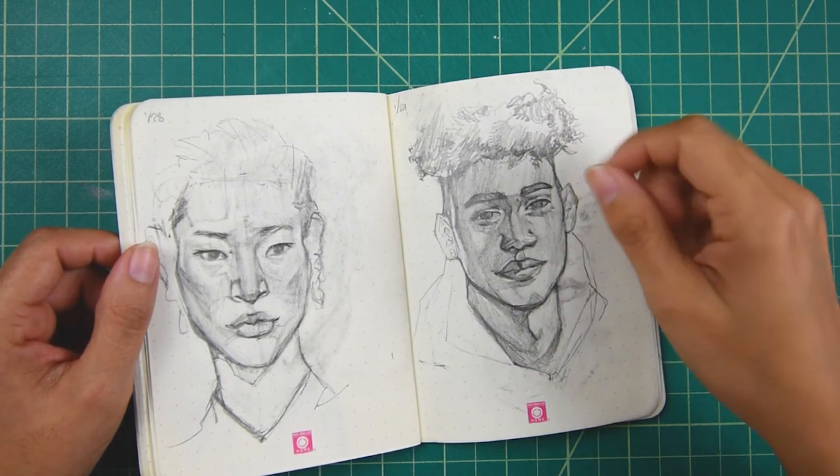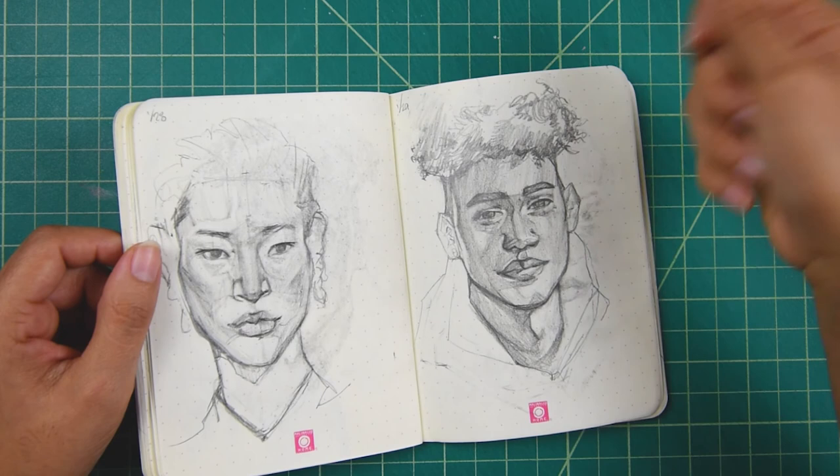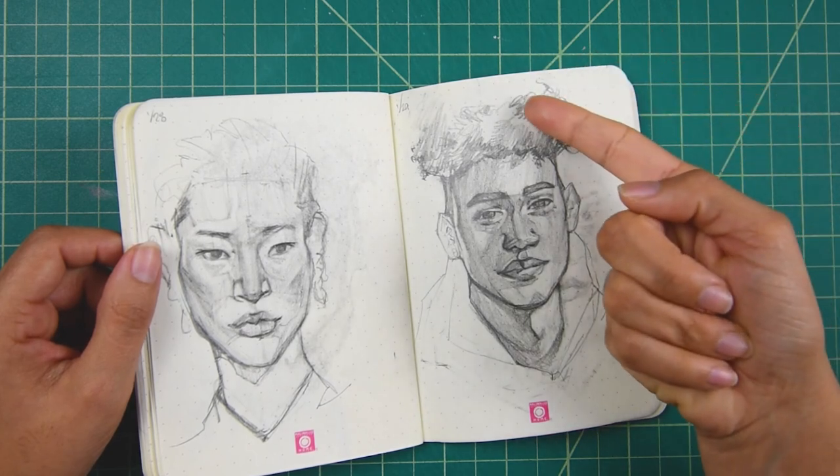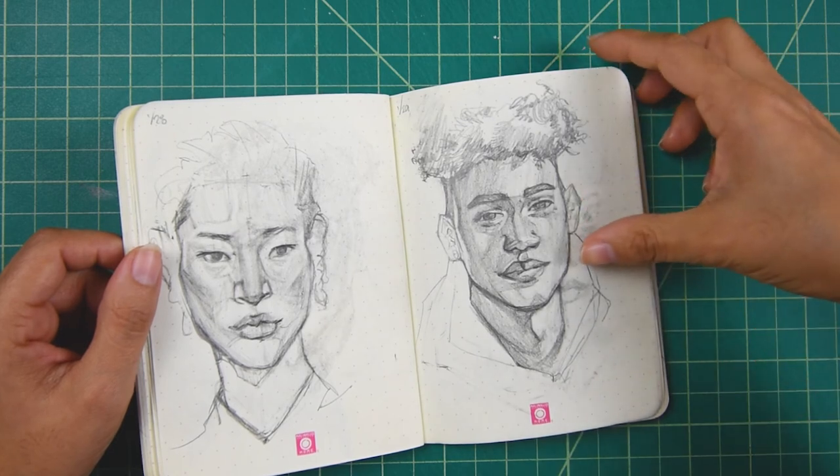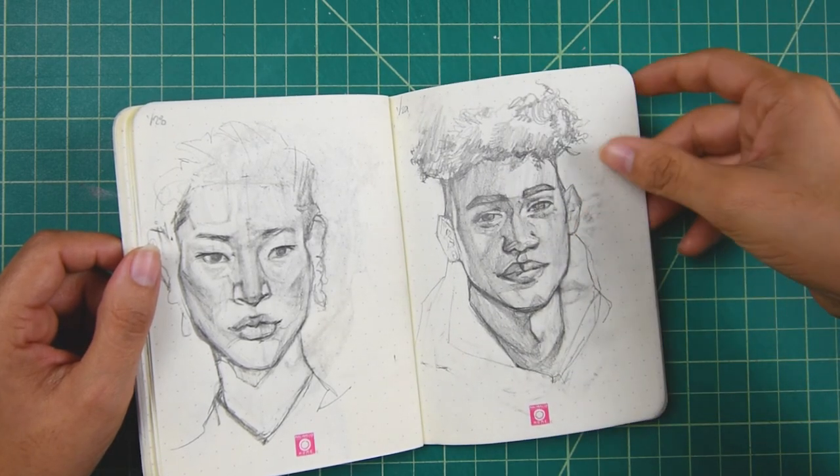Then I was very rushed to do the hair, so obviously it's just coily. You don't really need to define it too much — just to get the overall feeling, like his hair is curly. I do love this portrait.